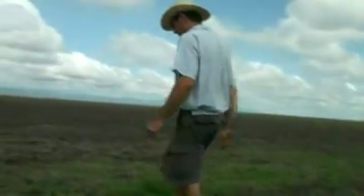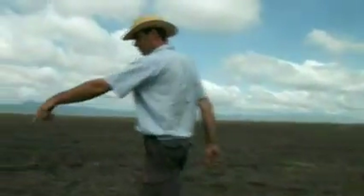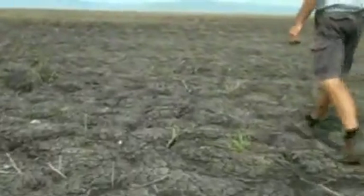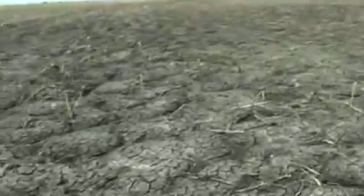Very soft. So this was big cracks where you see these lines now, and now it's mulching back in. So all the residue that you throw off the combines falls down in these cracks. If you dig these up, you'll have loads of this residue all the way down, way down in there.